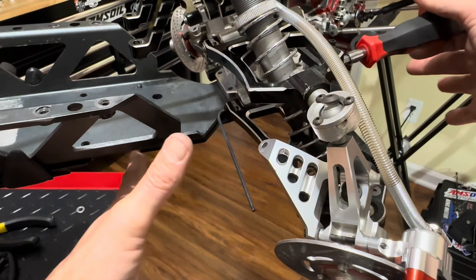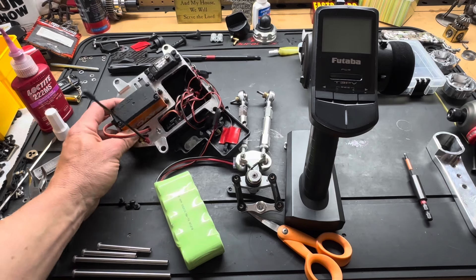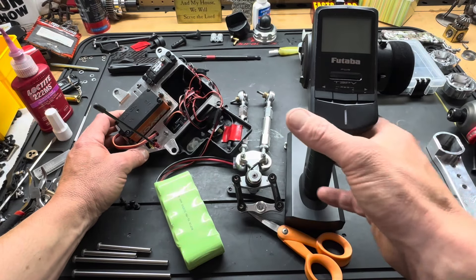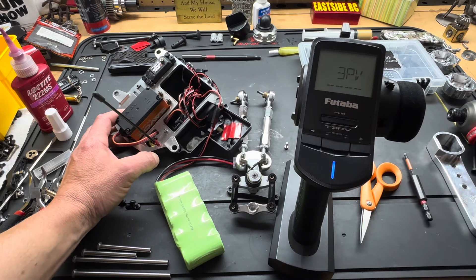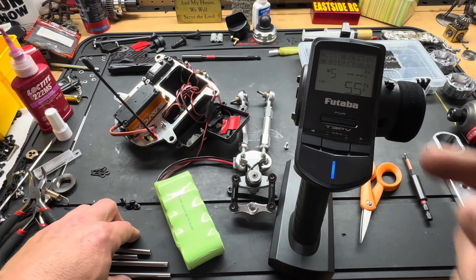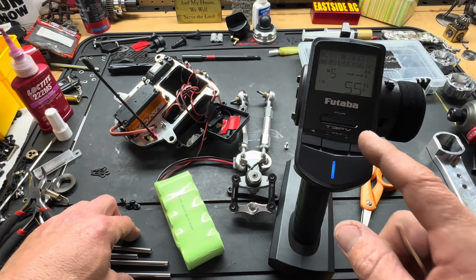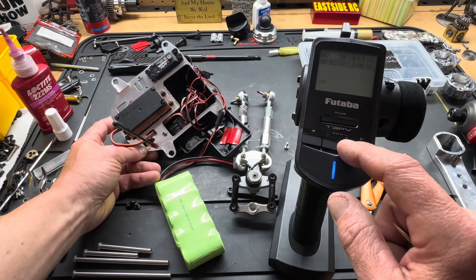First thing we're gonna do before we get this in here is we need to get this servo centered. Before we get the servo centered we need to link this receiver to this radio. How we're going to do that is first you got to select a model - I've already done that, model five is nothing, so we need to link the receiver. First we need to set the receiver up with the type - TFH - okay, I think that's the one we need right there because this is a TFH-SS receiver, so that's the one we're going to select because we want to use telemetry.